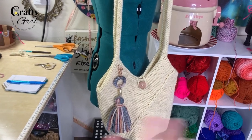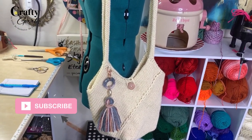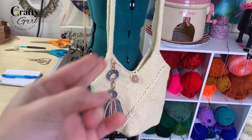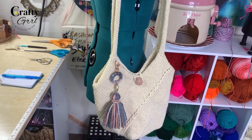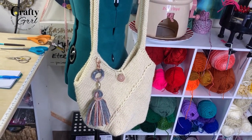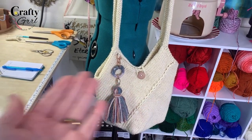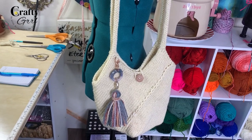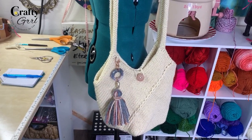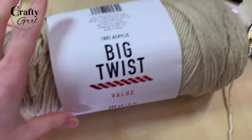If you like this content, don't forget to like and subscribe. We also have memberships available — the Girl Gang here at The Crafty Girl. If you join the channel by clicking the join button, you can support the channel for around two dollars a month and get access to patterns like this before anyone else, as well as free downloadables and access to a members-only group.